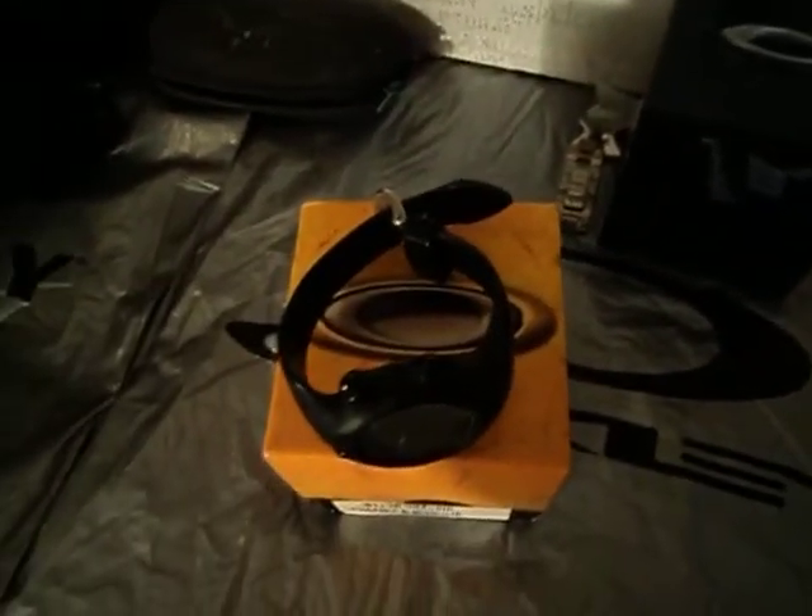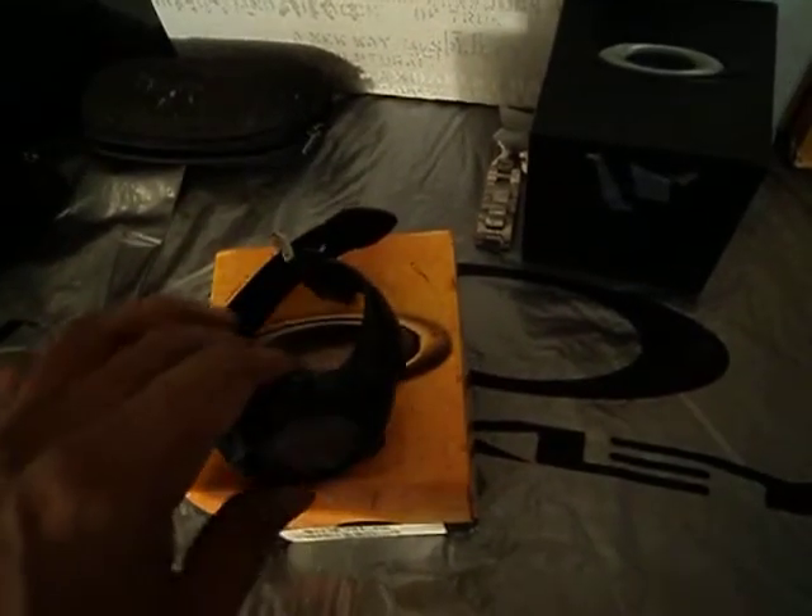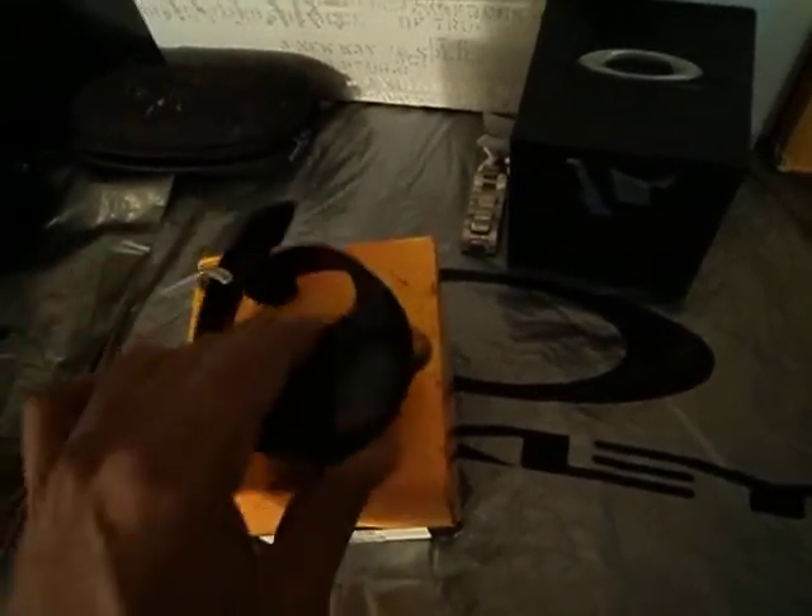I bought my girlfriend the D2.5, and she really likes it — it's a smaller version. So yeah, there you go, YouTube.